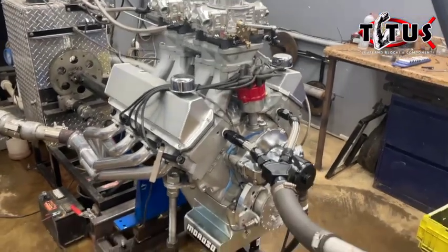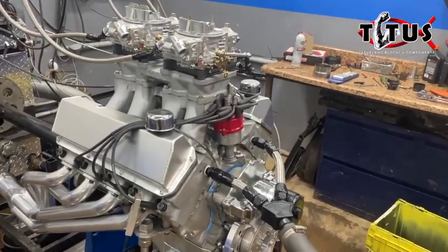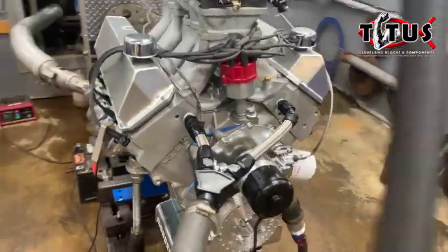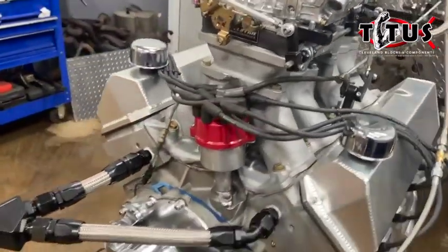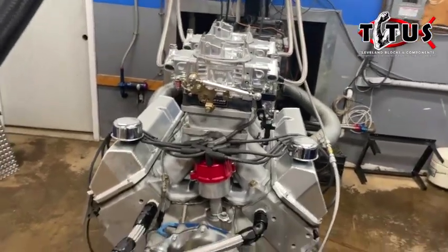Hi folks, Mark at Titus. We're back in the dyno room today. We have the 377 on the dyno and we did get some of our odds and ends tied up from the other day. We got our water lines made, we have our throttle linkage finished up, we've got our spark plug wires finished up, and that was pretty much the majority of what we were looking at doing.